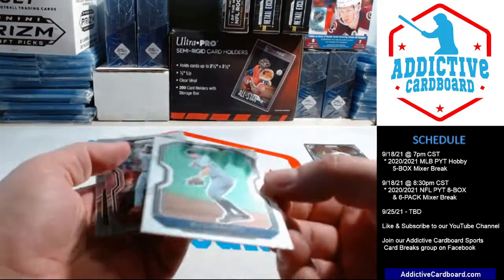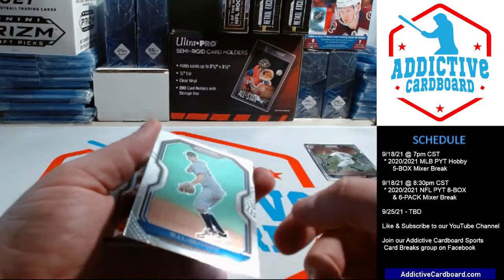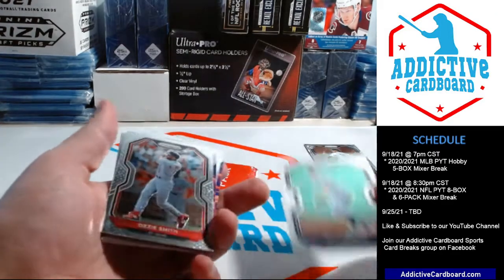With a massive gash — oh my goodness, look at that — right down the card. What is up with Panini? Oh my goodness.